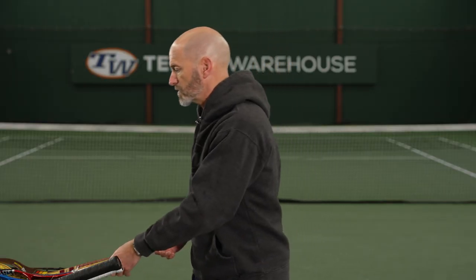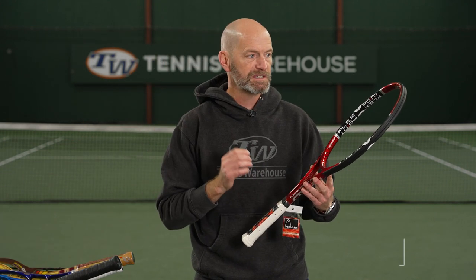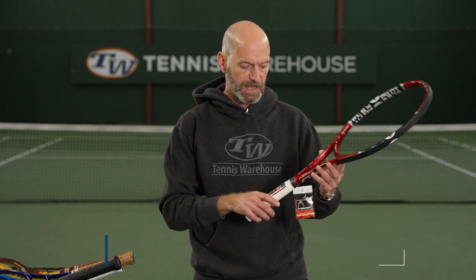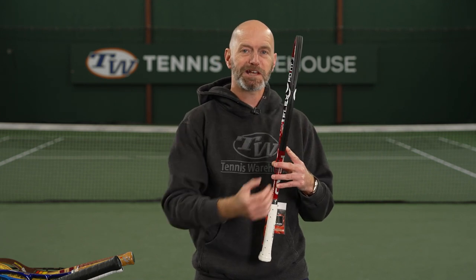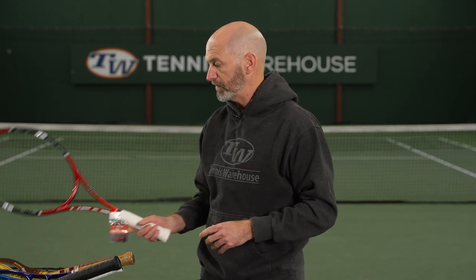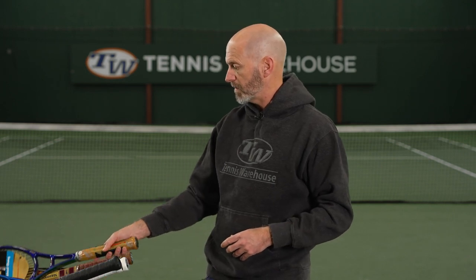Let's jump into some vintage rackets. First up, I've got a Flexpoint Prestige Mid Plus here. This one's in a 5.8 grip, so good for those bigger-handed players out there and a great playing Prestige model. It's got that Flexpoint technology at 3 and 9, so you get the little indents at the frame. A good one to have in your collection, really fun one to get out and hit.